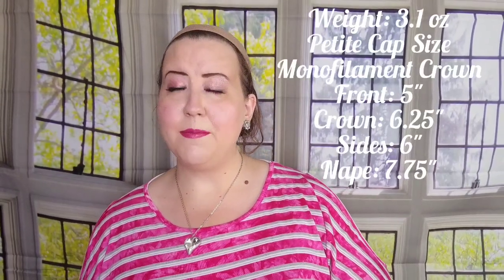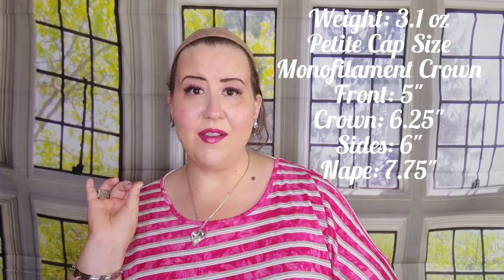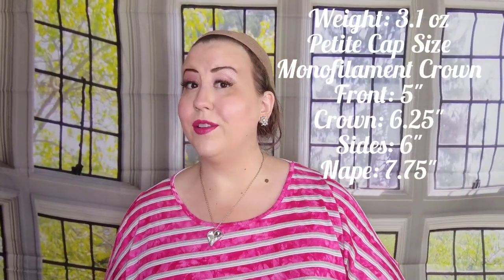We're going to take a look at all of the features of this style, and today we'll do an unboxing so you can see what it looks like right out of the box. Cat features a mid-length wavy style with a wispy bang. The hair transitions from straight on top to gentle waves and loose curls at the ends. The density of the synthetic hair looks very natural. It features a petite cap with a monofilament crown, weighs 3.1 ounces. The front length is 5 inches, crown 6.25 inches, sides 6 inches, and nape 7.75 inches. We'll also look at the cap construction, some styling techniques, and what it looks like outdoors. Let's jump right in.